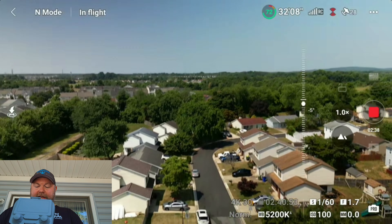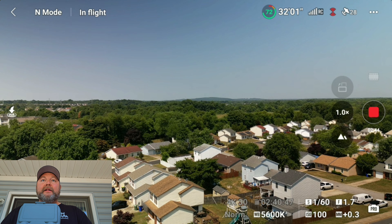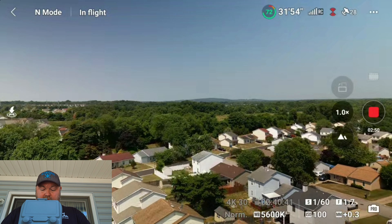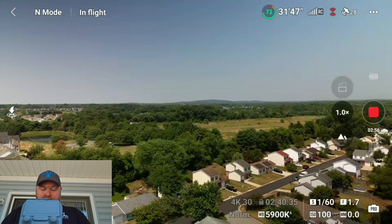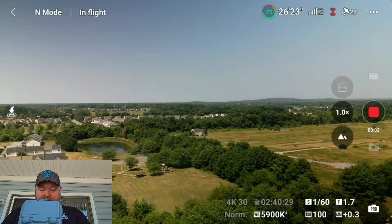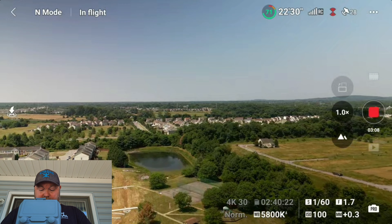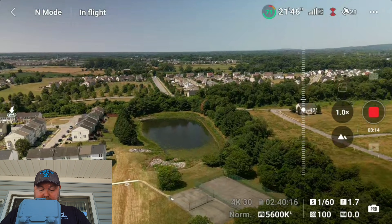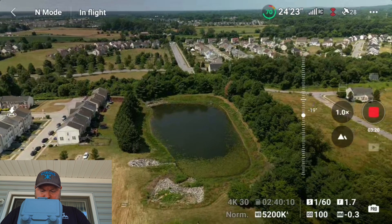They advertise that these ND filters are water, dust, and glare resistant. So in theory, we should be able to fly this around water and not have a lot of glare or reflections coming off the water. Let's go ahead and test that now. Over here we're going to take a look at some of the water and see what that looks like. I definitely don't see a lot of glare on that.